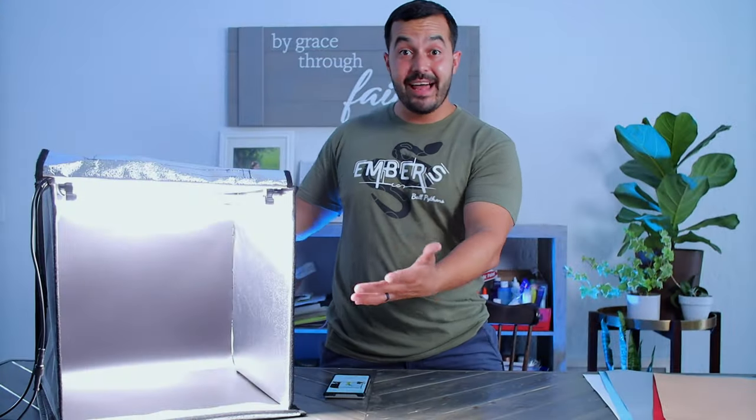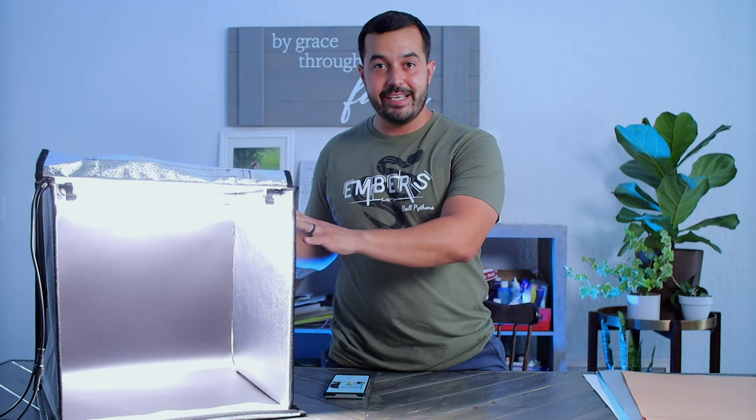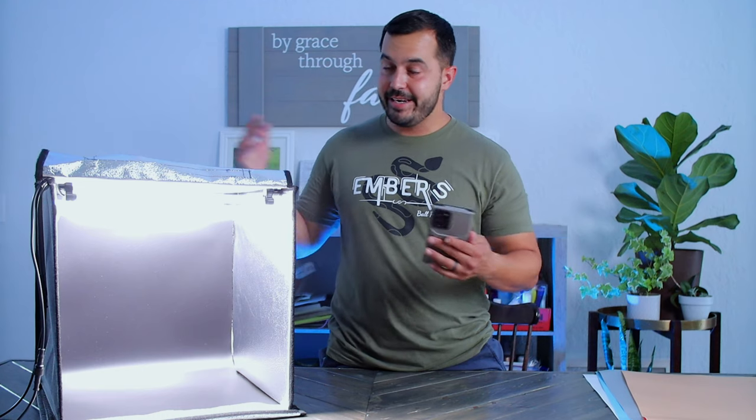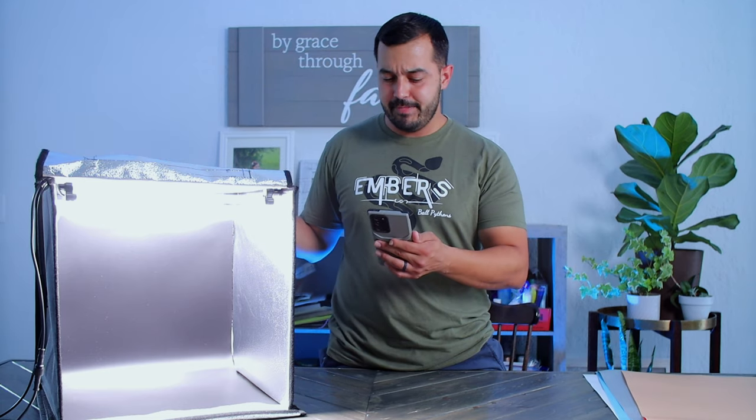So there you have it guys — this is how the light box works. You saw how easy it is to take apart and put back together, how the lights work, how they're dimmable, how you can change color temperatures, the different colored background panels, and the diffuser. To break down the specifics: I ordered this on Amazon. It's from the Samteen store — a Samteen photo studio light box. It's a 16-inch box. I believe they also have a larger one available, but this small-to-medium size works perfectly for most ball pythons, especially hatchlings.